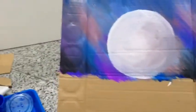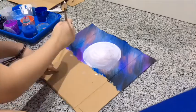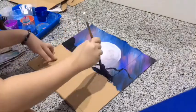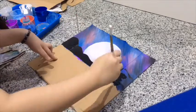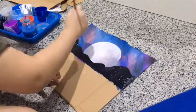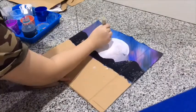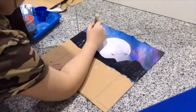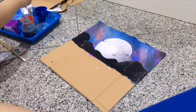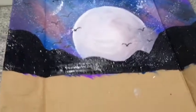Here is the result of the sky. I let it dry for a few minutes before painting it again. After letting it dry, I used black paint to paint the hills on the sky. I also added some magpies flying around the moon with a whiteboard marker. For some highlights, I also added some stars by spraying white paint all around the sky. Here is the result of the finished painted sky.